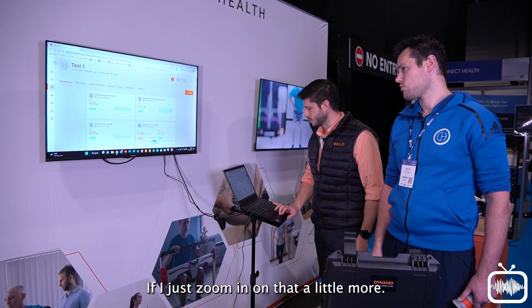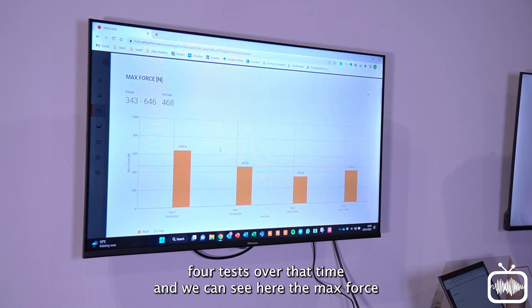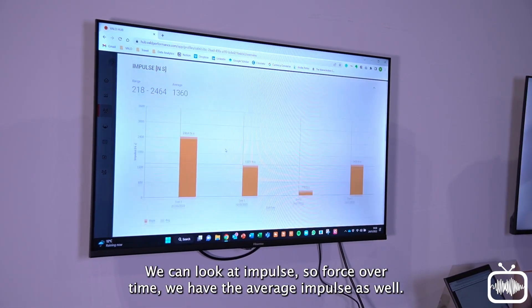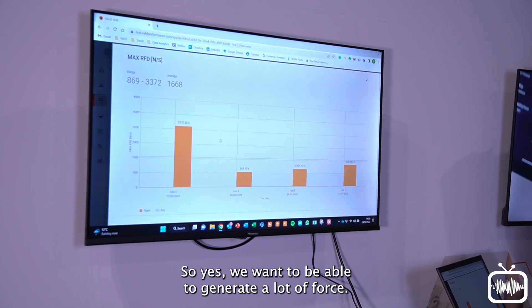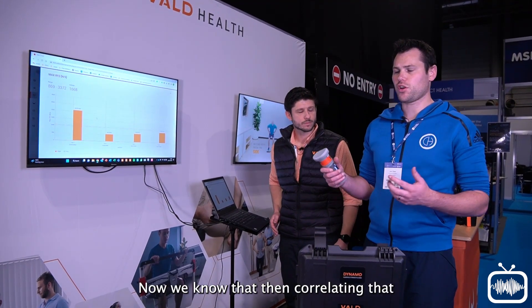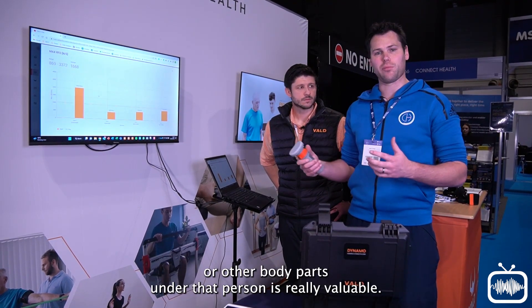For the hand grip strength, if I zoom in a little more, I can jump into more detail — four tests over that time — and see the max force, then progress through to different metrics in the system. We might want to look at average force across those reps, we can look at impulse — force over time — average impulse, and then rate of force development, or RFD: not just how much force we can generate, but how quickly. VALDhub allows us to take those maximum measures and really dig into them in more detail, as well as correlating with other clinical tests or other body parts under that same person.